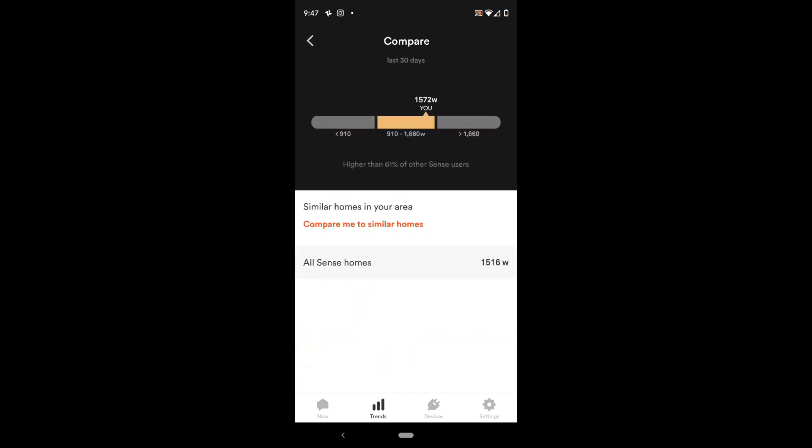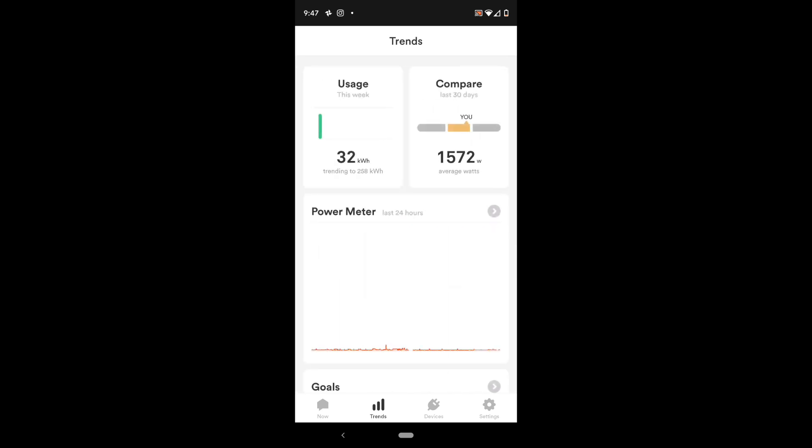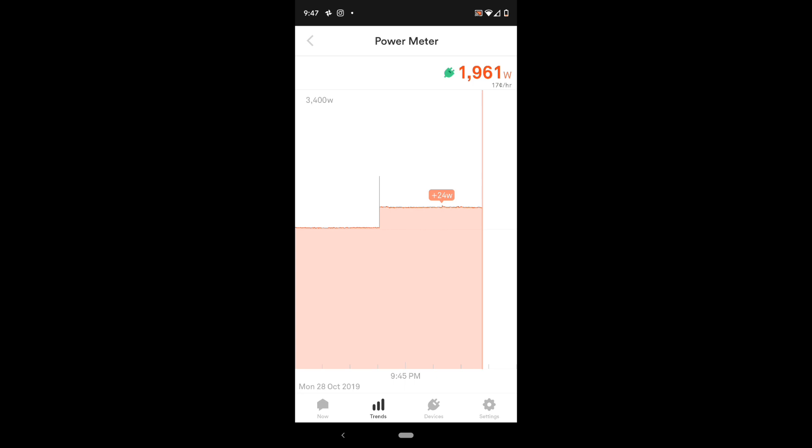In the Compare tab, you can see this family is an overachiever — we are above average on wattage compared to other Sense users. There's also a Power Meter tab, which is pretty handy too. It shows you how much wattage you were using at pretty much any given time — you can zoom in and out and slide through to see your usage. There's a blank spot where we had a power failure today, so ignore that, but you can definitely dial through and see your wattage usage.